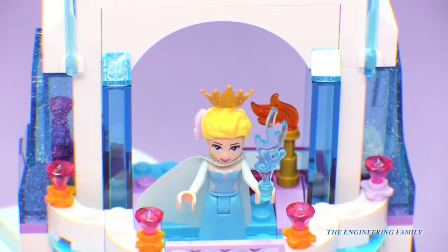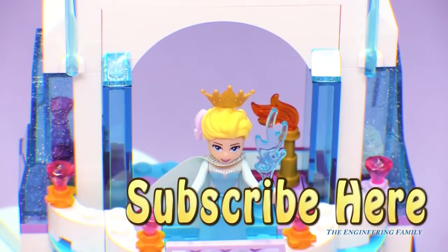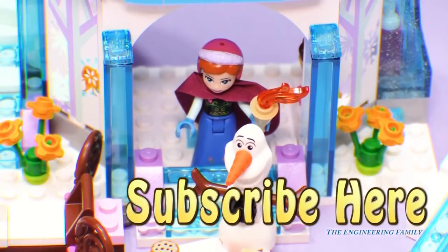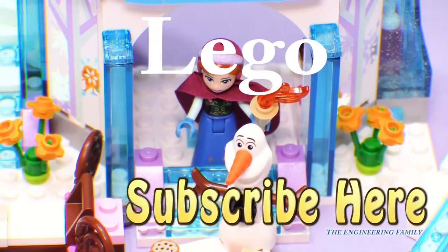That's right Elsa, your ice palace is all finished. If you like this ice castle just as much as the Frozen video and all of our other videos, push right there to subscribe to the Engineering Family so you can see other cool Frozen videos and Lego videos. Don't forget to subscribe if you haven't already, and like this video. The secret password for this video is Lego — so our password is Lego!